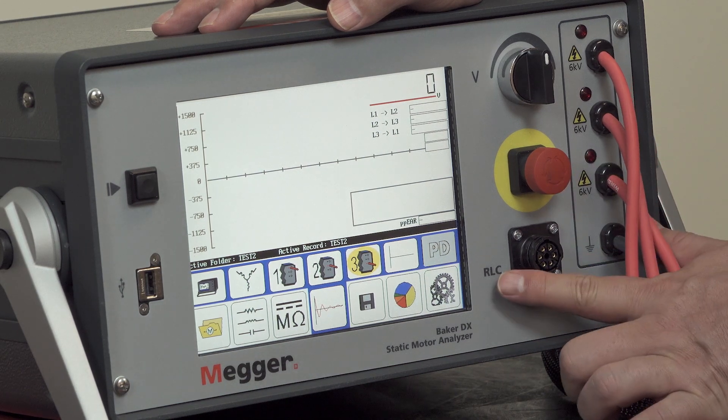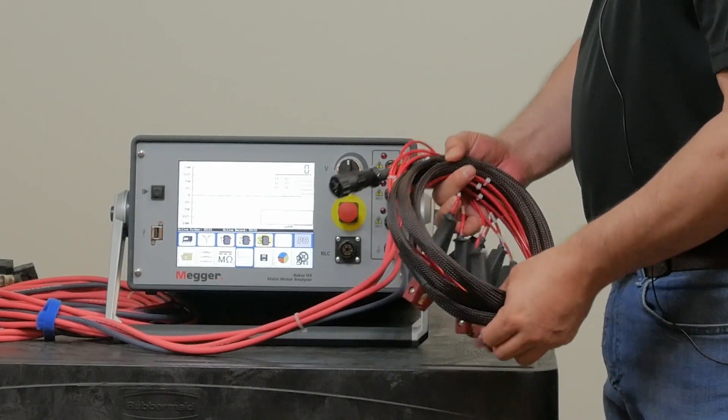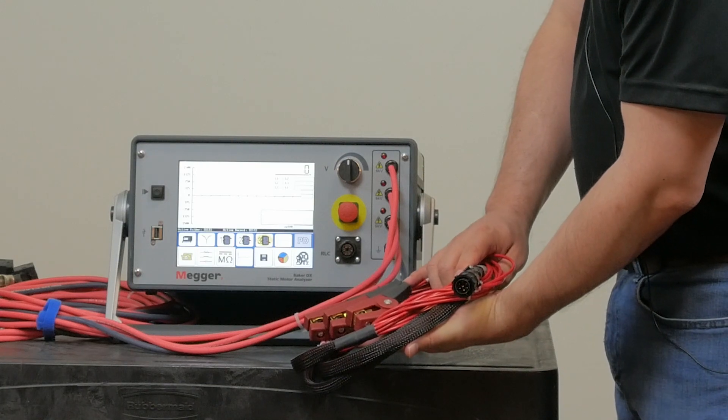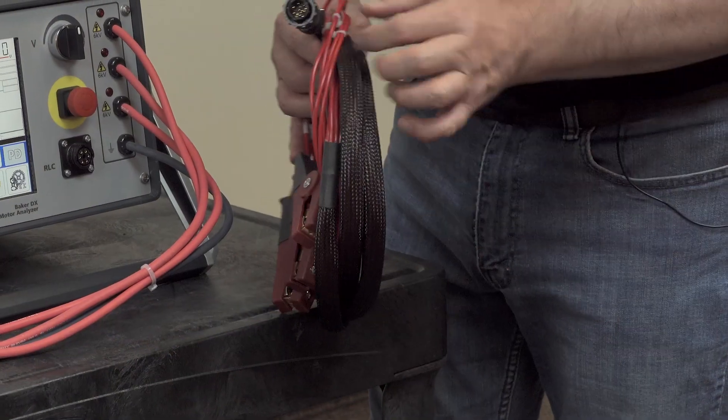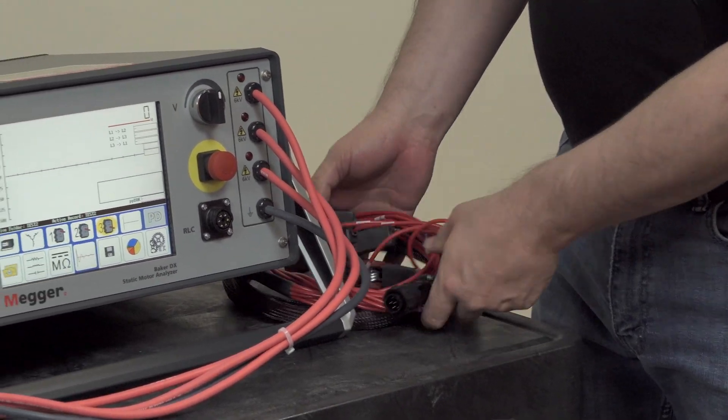Below the e-stop we have the RLC connector, which is used to connect the low voltage resistance, inductance, capacitance measurement clips. This is a Kelvin bridge circuit, and the Amphenol connector connects directly to the RLC connector there.